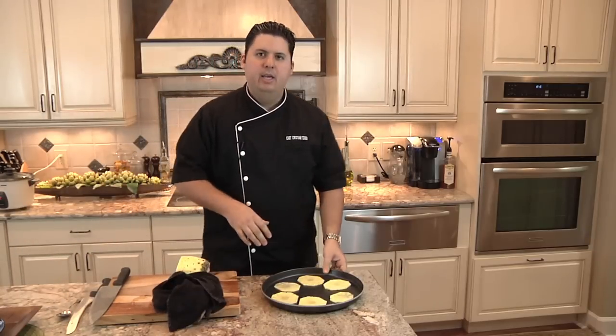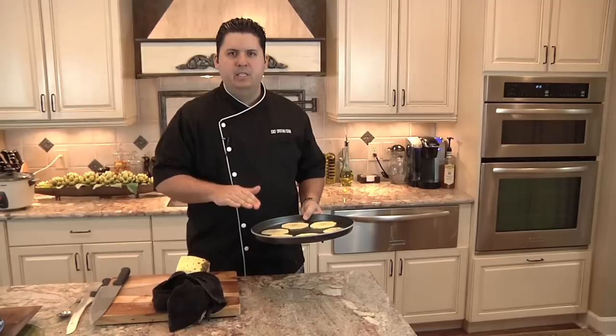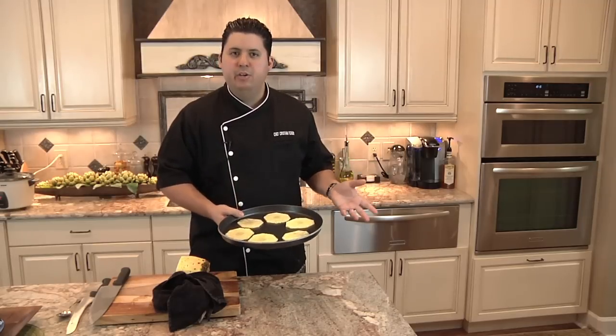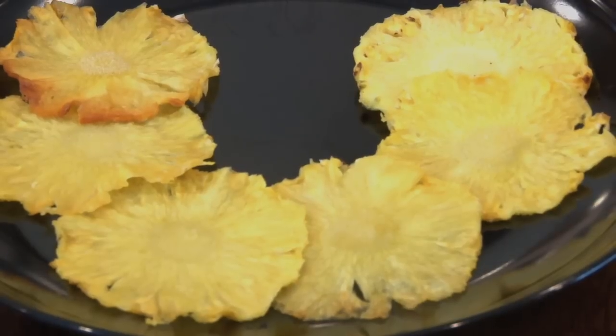So I'm going to put them in there, and after about 30 or 40 minutes I'll flip them over to the other side, and then leave them in there for another 30 to 40 minutes, and then you'll get really delicious dried pineapple snacks right out of your oven. Thank you very much for watching.